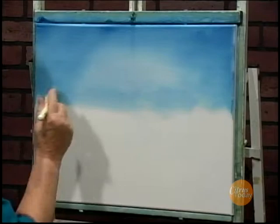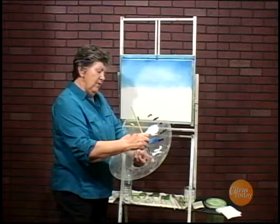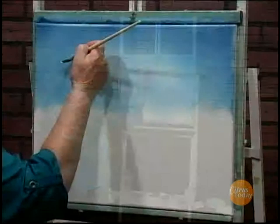To do the clouds, I'm going to use a fan brush. I just take the corner and take a little bit of white on the corner, then I flip it over and do the other corner. The reason I do that is so I don't have to go back to my palette as often.